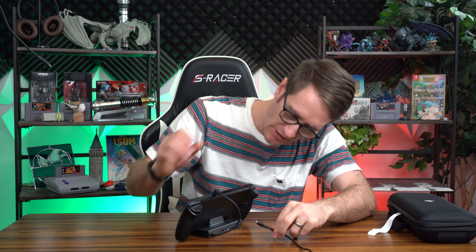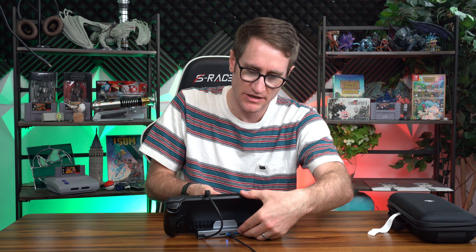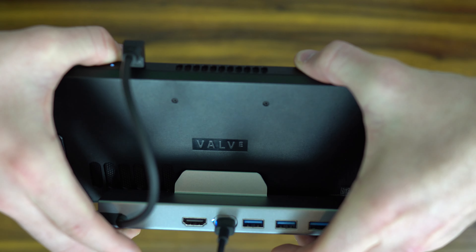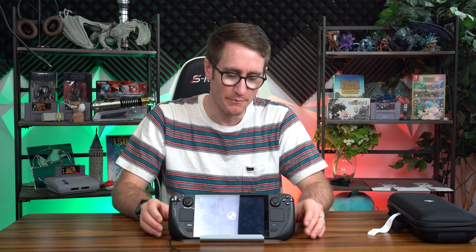What's nice is it can pass through power, so you can get your Steam Deck charger, plug it into the back, and it's not going to impede on anything — it's actually going to give you a better viewing angle. It's also lit up on the backside with blue LEDs, showing you that you've got power on. I really like the grip on the bottom side of the dock because it keeps it in a good position and it's not going to slide. The Steam Deck is now turning on.